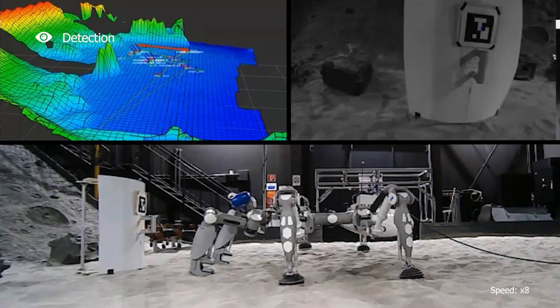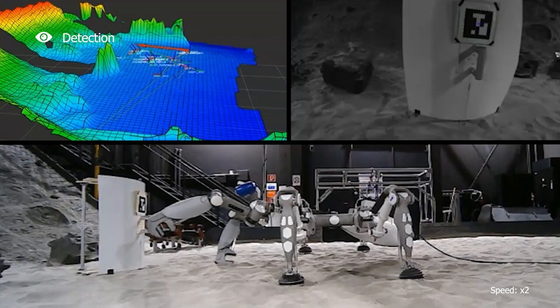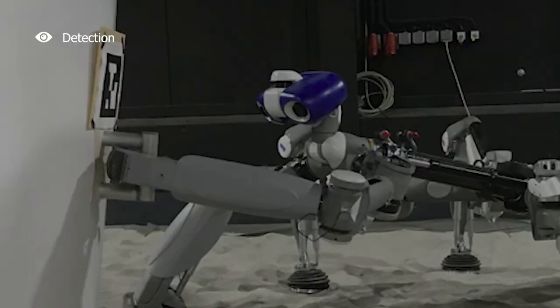Mantis navigates using the map to approach and grasp the detected mock-up, then moves it to another location using one of its arms while walking on five legs.